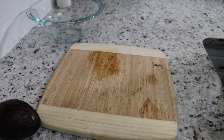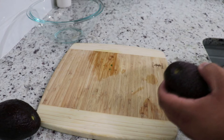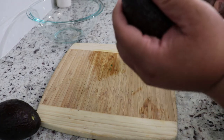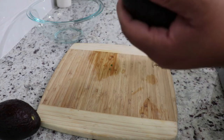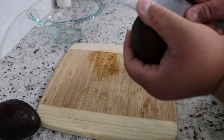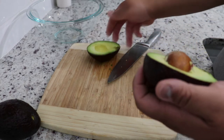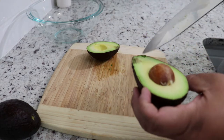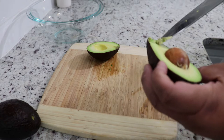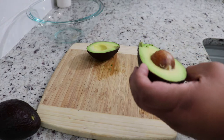First we have avocado. What you want to do — you really want a good knife; mine are dull right now — but you want to get into it, hit the seed and go around. You don't want to cut your hand. Get it, twist it. And then of course avocado, you're going to have some parts that are brown but don't worry, you can always take those out.